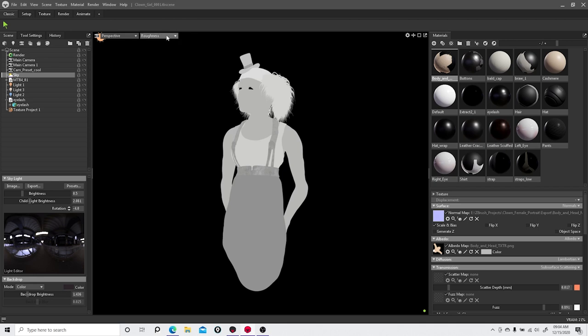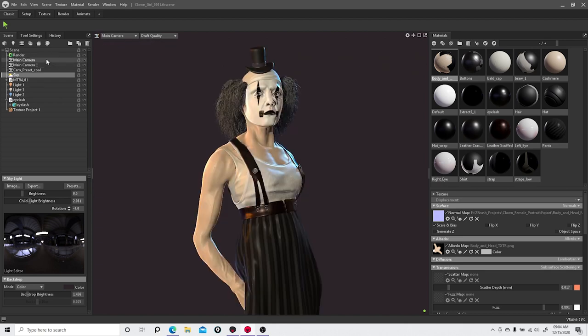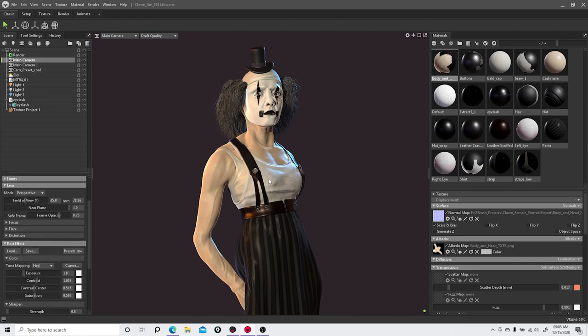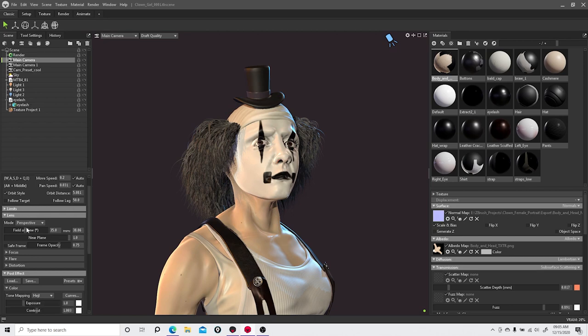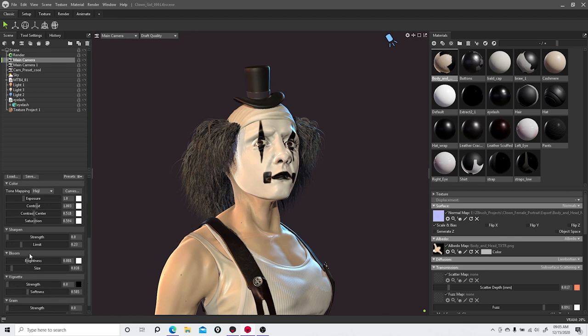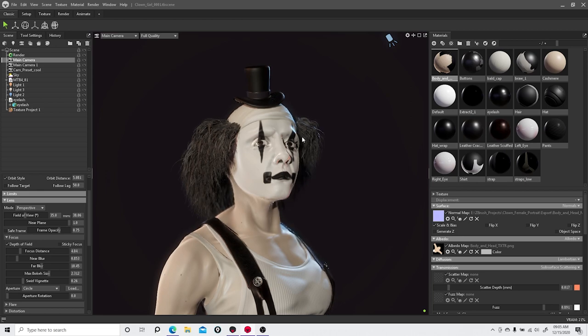Let's go back to Draft Quality and select a camera. Just like before you can do focus and depth of field — if I zoom into the model I can focus on it. I'll select Main Camera, adjust the settings, exaggerate the focus a bit, and put it on Full Quality. You can hear the machine running a little heavier once you start pushing some of this stuff.